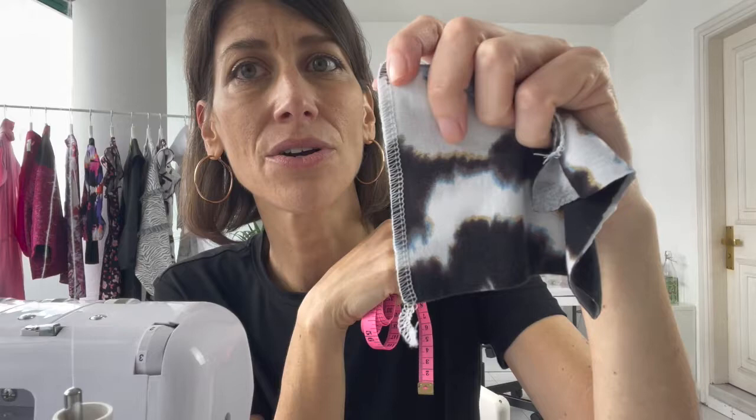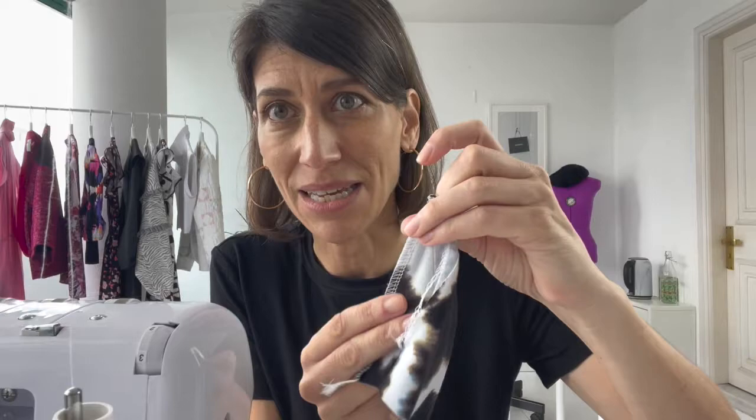Before we start, double-check your seam allowances. Different sergers have different widths for the four-thread safety stitch, so sew a sample and measure it. Mine is exactly a quarter inch wide — two-eighths of an inch. The seam allowance given for my Rivington t-shirt is five-eighths, so I know as I'm serging all my main seams I need to cut off three-eighths of an inch. Check the width of your safety stitch against your serger's seam guide so you're not cutting off too much or too little.